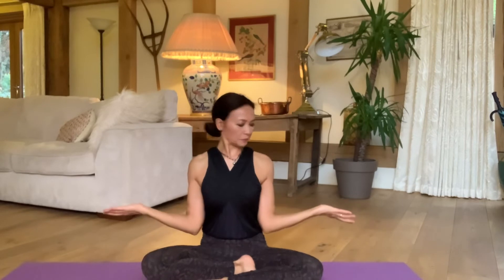Palms face up, elbows in, shrug up. I'm shrugging the shoulders towards the ears, but I'm actually exhaling to wrap around — notice you cannot see my elbows here. A few more: inhale to shrug up, exhale, wrap around and down. Notice how you're actually drawing the shoulder blades in towards the back body. Hopefully that feels good. Inhale, shrug up, and exhale, wrap around and down.